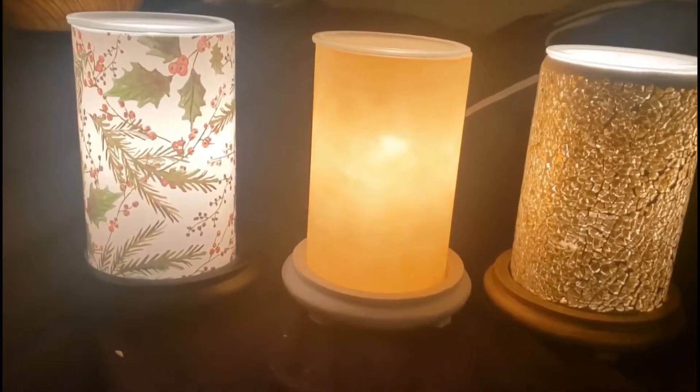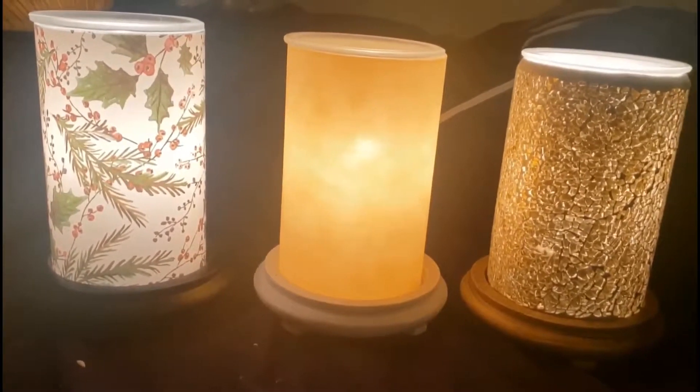We have two different sizes to choose from: a jar or our carton size. Our jar is 3.75 ounces and our carton is 16 ounces. So if you absolutely love a scent, definitely think about getting it in a carton. And the fun part about them is they're spill-proof.